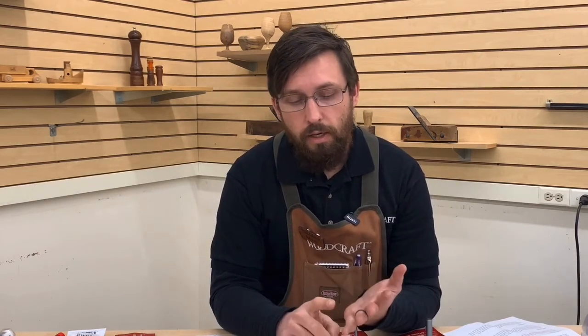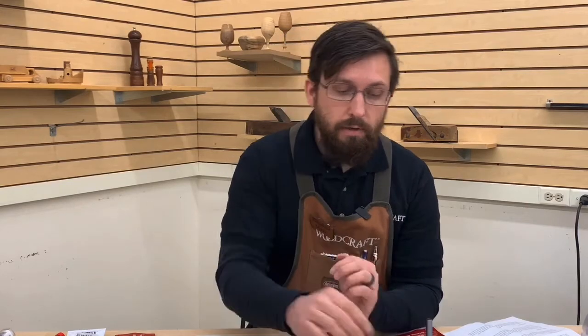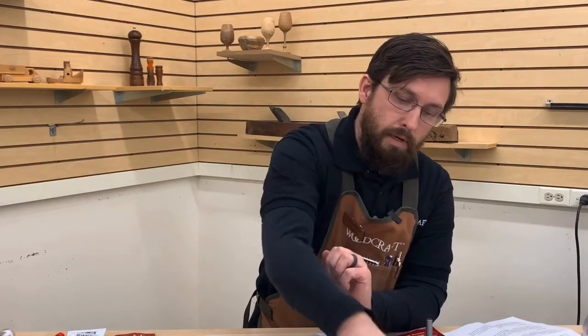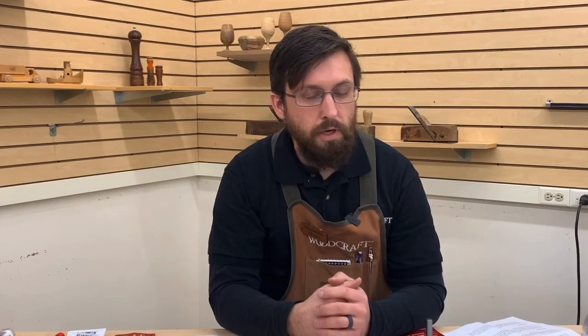I think that pretty much sums it up. Again, when you come in, we're going to ask you a couple of questions: what shank size can your router run — again, I suggest half inch when you can — and whether you need a bearing, where a top bearing is on the shank and a bottom bearing is on the cutter end. We may also ask what kind of project you're working on — are you cutting dados for plywood or hardwood? Anyways, my name's Mark. Come see us at Woodcraft.